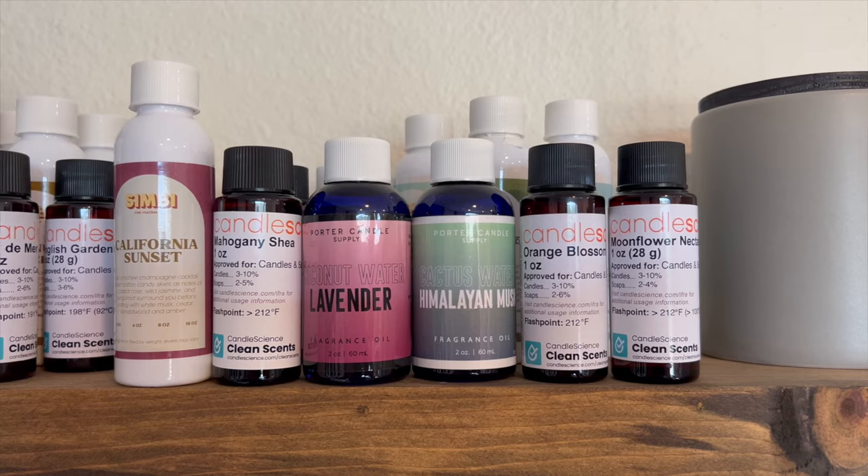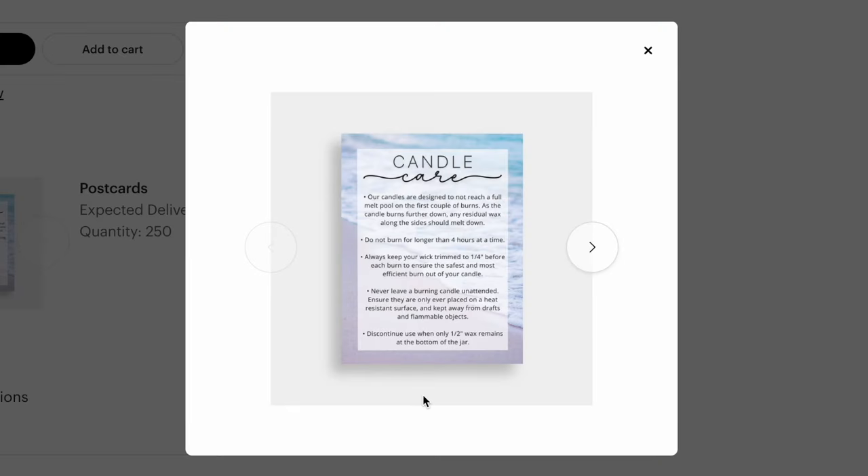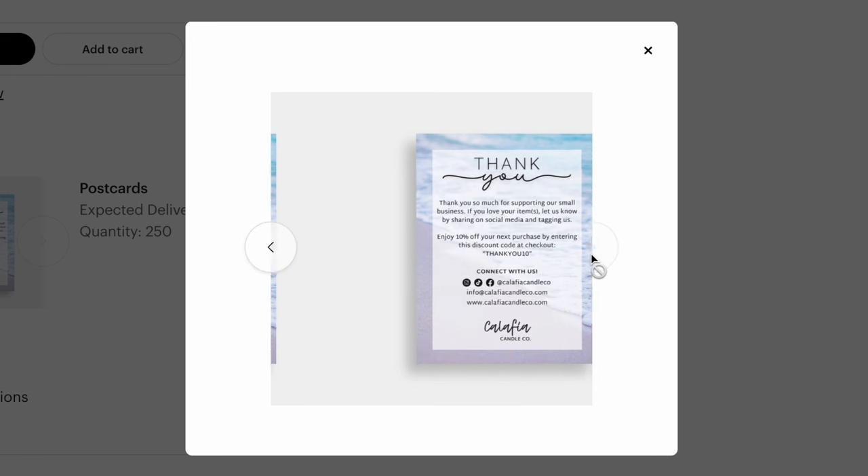Another thing I've done to elevate my business has been ordering candle care cards professionally made. I do love making them at home because I can change them whenever I need to, but there's something about having them professionally made on nice cardstock that really elevates your business. I designed these on Canva and ordered them through VistaPrint, and I'm really excited to see what they look like in person. It took me a long time to figure out what design I wanted because I'm ordering so many of them, so I wanted to make sure I was completely happy with them. I decided to go with a little beach background.